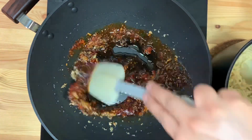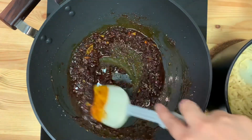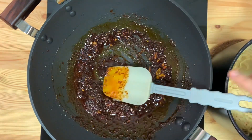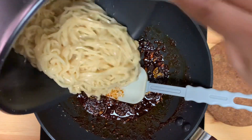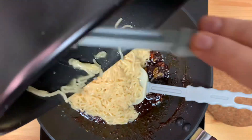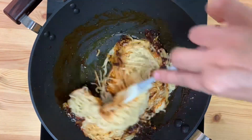Let's put it on a low flame in the pan. Now let's put some noodles in the pan and mix them well.